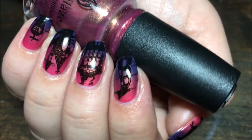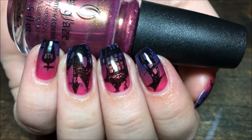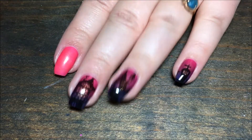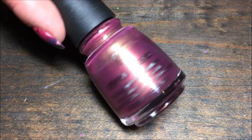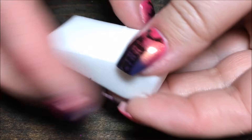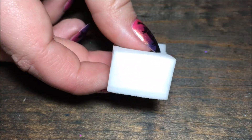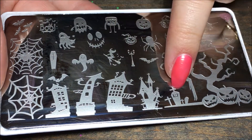Hey y'all, today we're going to be doing this Haunted Mansion Sunset Manicure. I'm starting with a pink base of Scentful Colors Cream Pink, then I'm using China Glaze Awakening and Queen Bee. You'll also need a little makeup sponge like this one. And I will be using this stamping plate with all of these little Haunted Mansions.